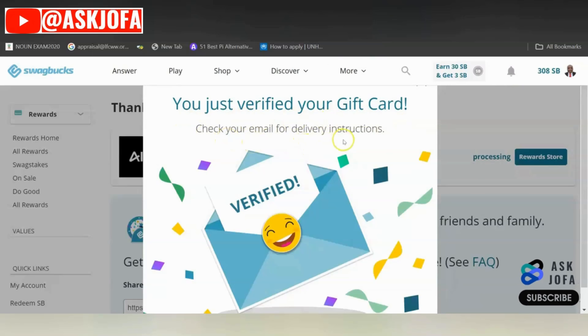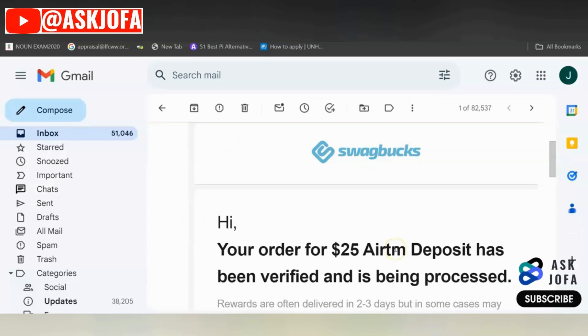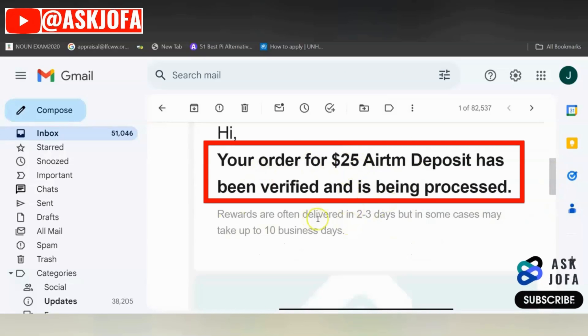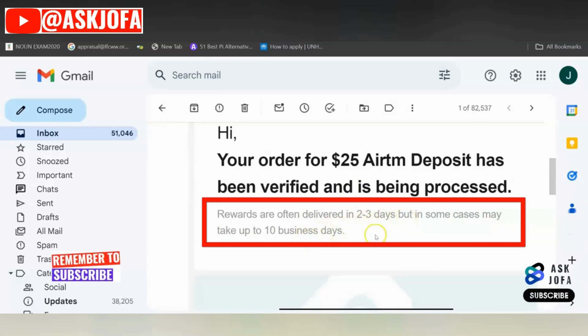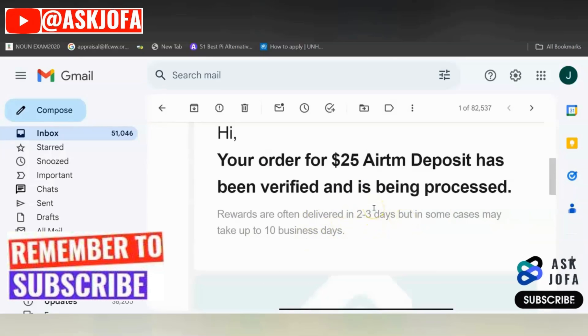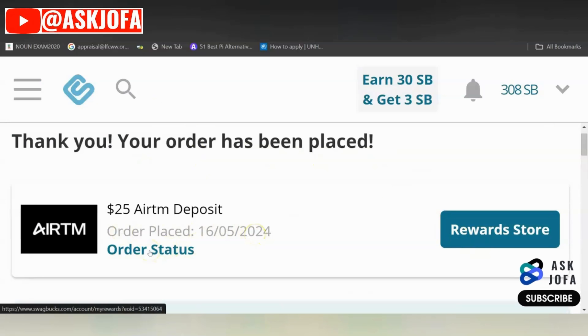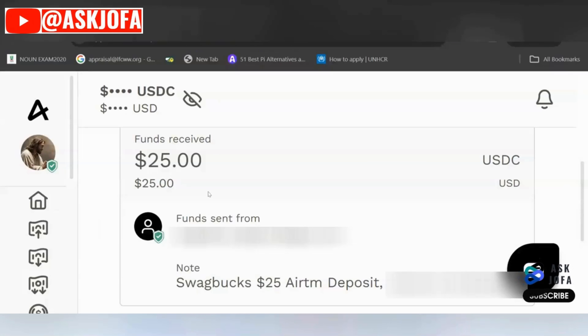The next thing you need to do is check your email for delivery instructions. This money will be credited to your EATM account. Swapbox will send you an email saying: "Your order of $25 EATM deposit has been verified and is being processed." Rewards are often delivered within 2 to 3 days, but in some cases it may take up to 10 business days. Your order has been placed — you can see the amount, the order date, and check the status by clicking Order Status. This $25 Swapbox EATM deposit was received 5 days after initiating the deposit.